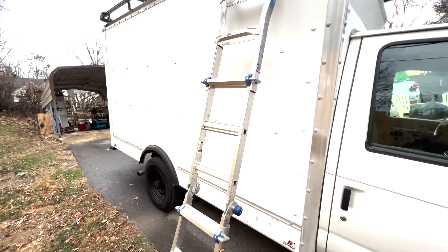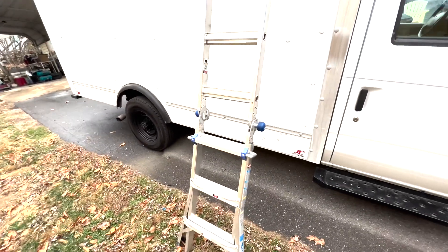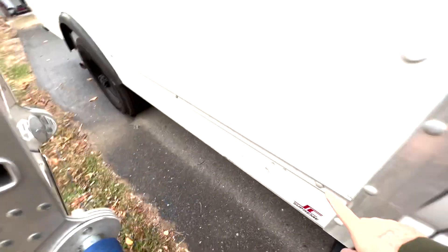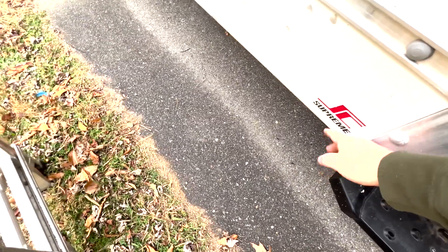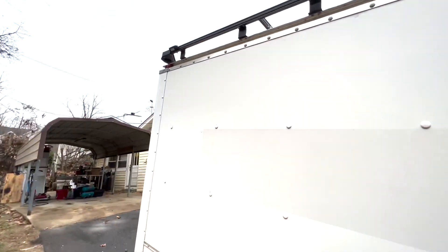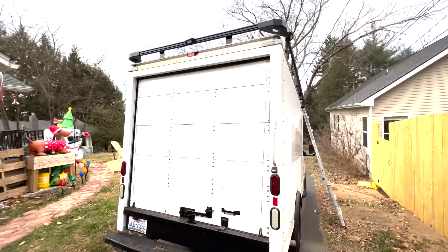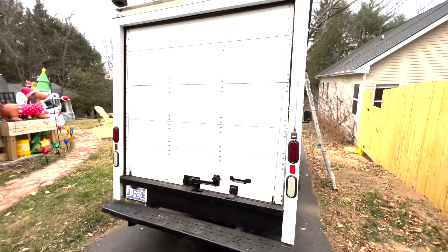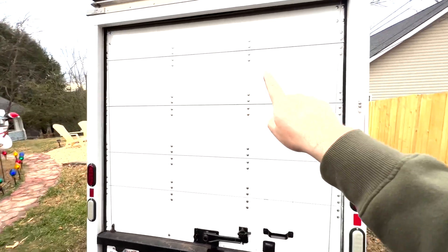Future plans: right here will be an RV door, pretty much where the ladder is. The floor stops here, and I'm going to build a step-in box that goes all the way to the ground or to the end of this edge piece, so it'll give you more clearance getting in and out when it's in four-wheel drive. On the back right here will be a window on each side. This will be a complete wall, and a mini-split will go here, spare tire here.